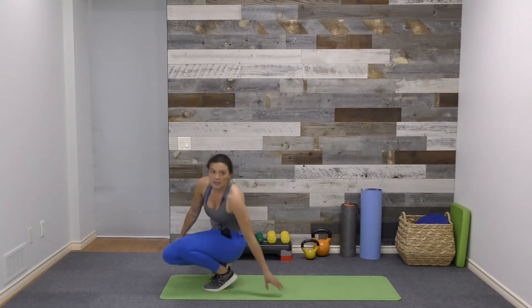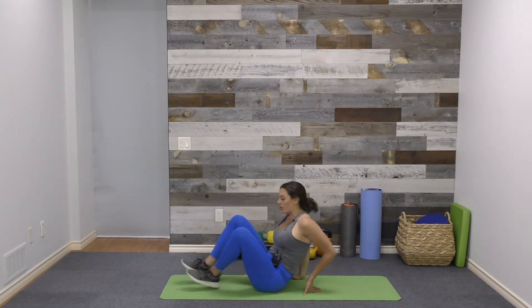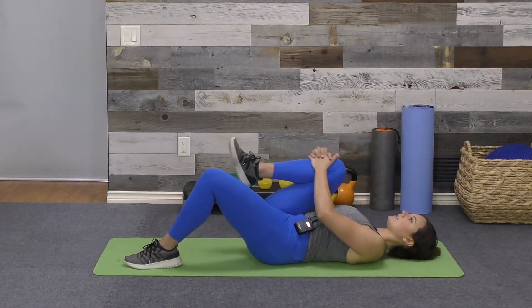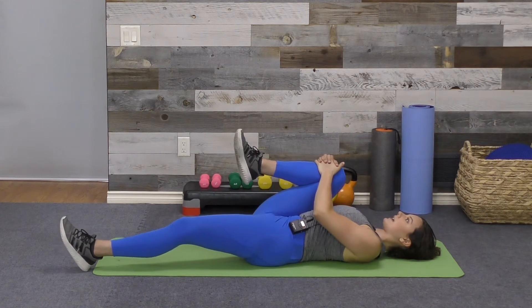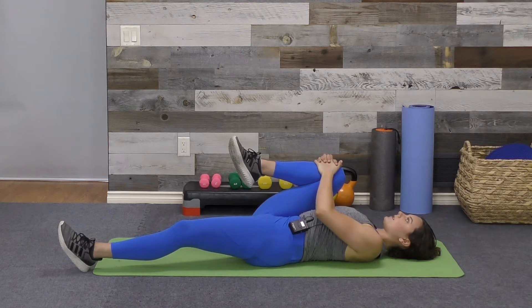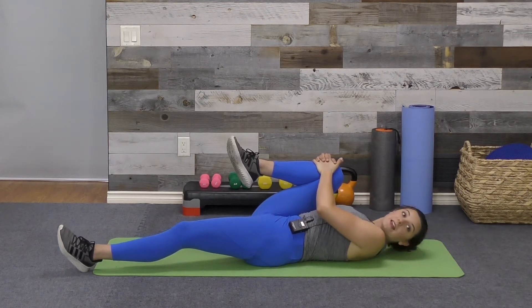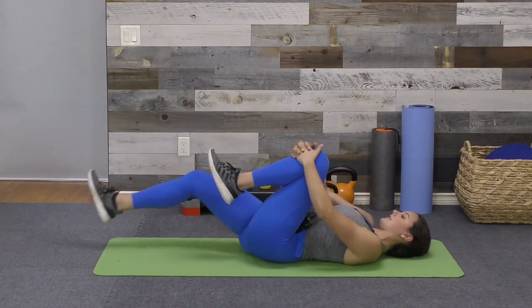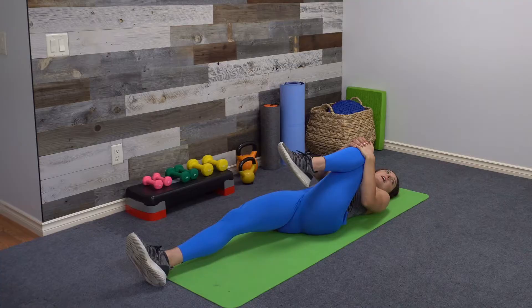We're going to start with a single leg knee to chest stretch. Coming to lie down, I'm going to pull my right knee in towards my chest, left leg lengthens out. I'm looking for pain in the groin or the front of the hip here. Give yourself some time in this stretch to determine if there is pain, and then you can also test it out on the other side.